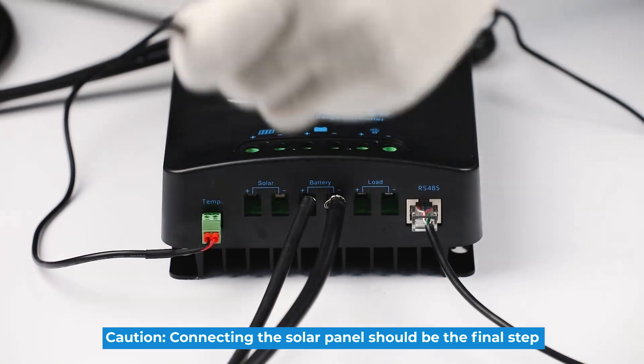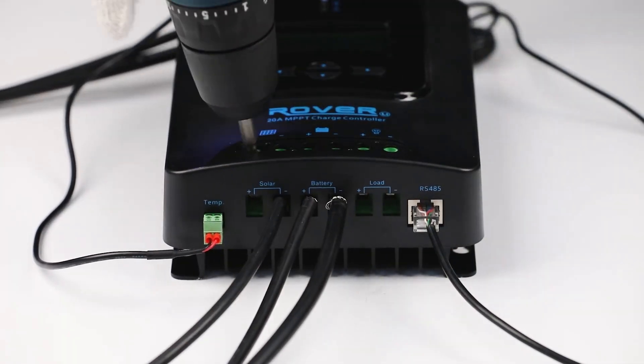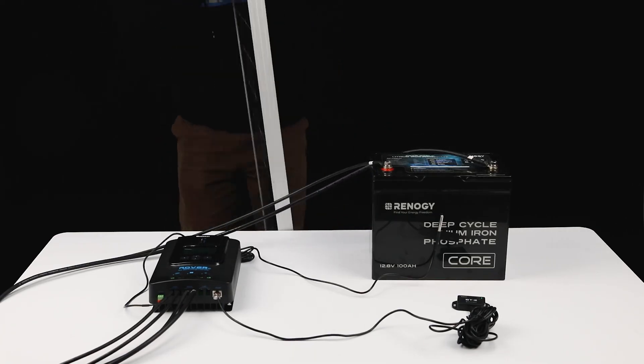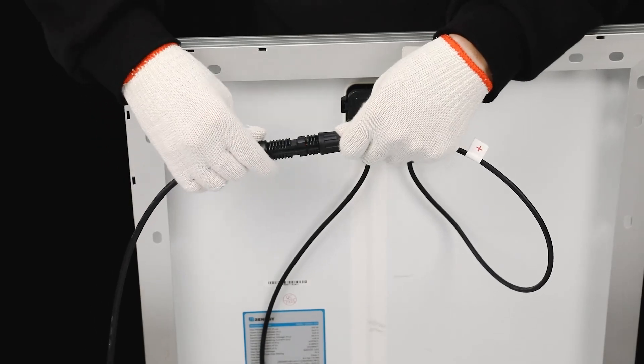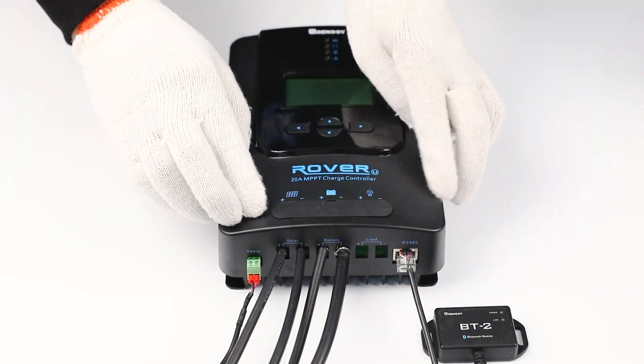The final step is to connect the solar panel. We will use an adapter kit to connect the panel to the Rover. Once the panel is connected, the PV voltage will be shown on the LCD screen.